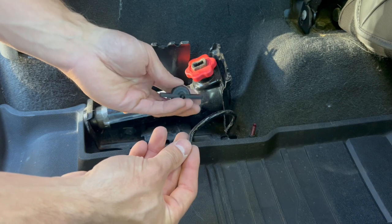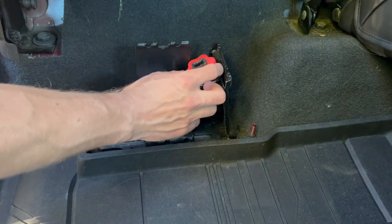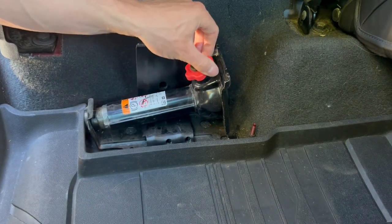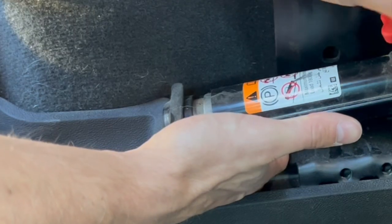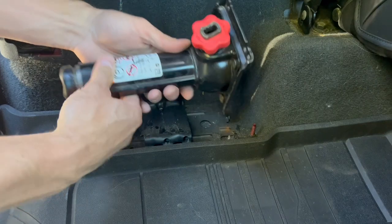Once you have this connecting bracket out for the wheel chocks, you can go ahead and turn this red dial counterclockwise. There's a little down arrow on it. All you're doing is releasing the pressure from the jack that it's in with the bracket, and that's going to allow you to take it out, just like so.